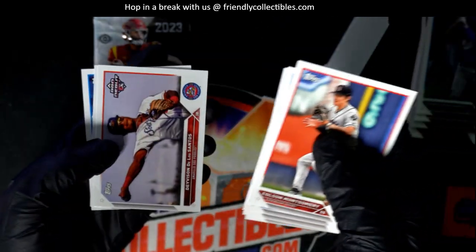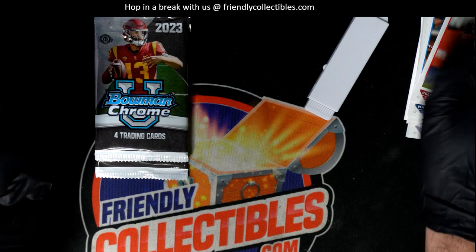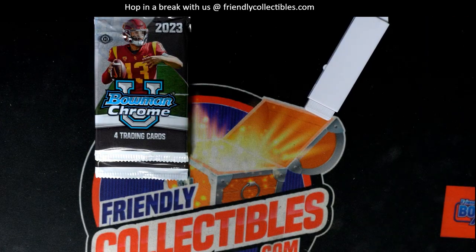Still a little bit here — I do want to find the image variations out of here. Congratulations, nice pack right there, really good pack. Good stuff coming out of here for Mark as we get ready for Chrome U.